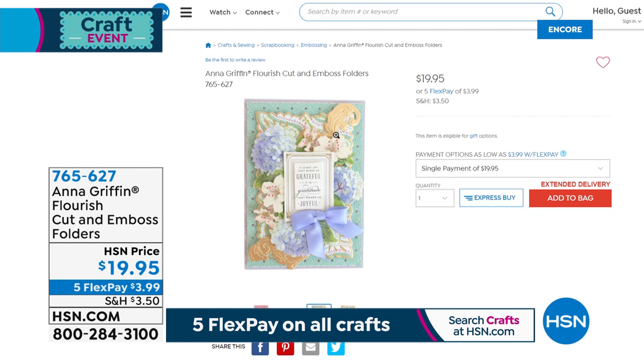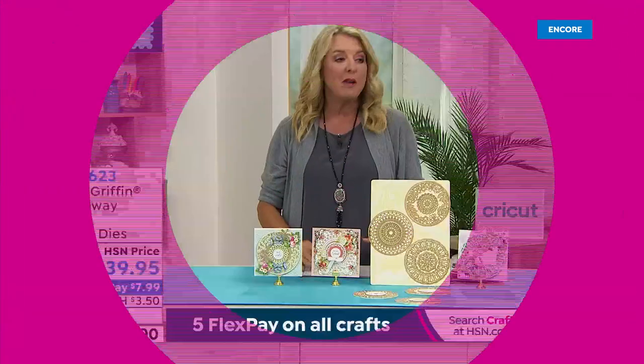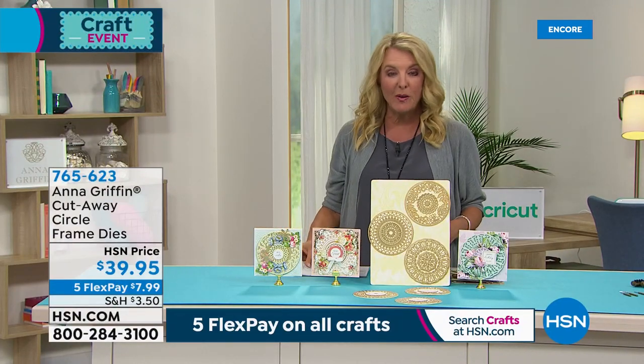They're 20 bucks. You get four of them in the set and they not only cut, but they will also emboss the project. It's going to give it a beautiful raised finish like you see on a really ornate wedding invitation. So that's still to come — but you don't have to wait. I would get that one early before it sells out.